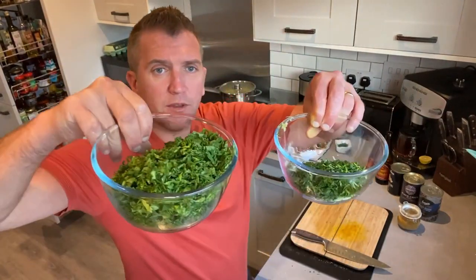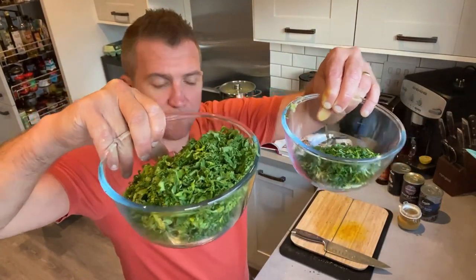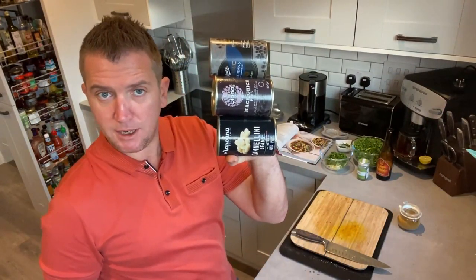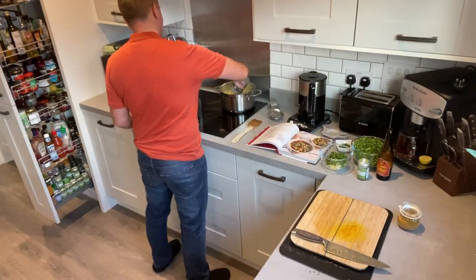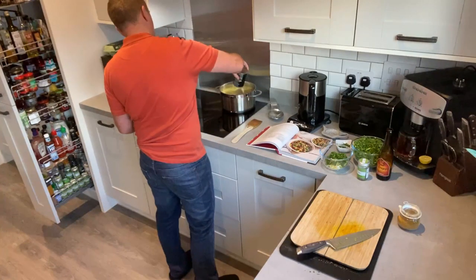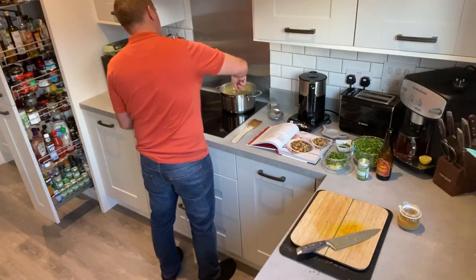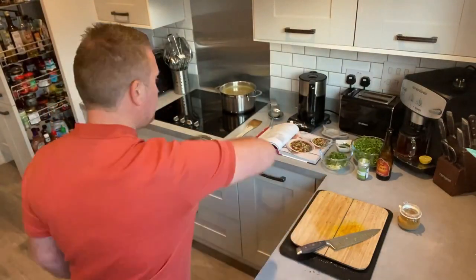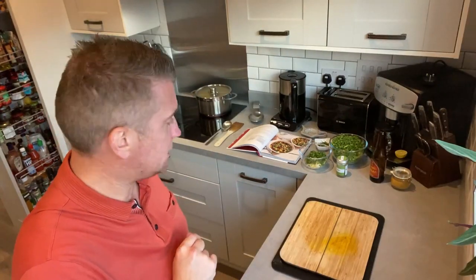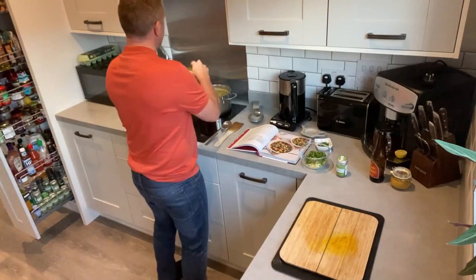So I've cut up the kale, spring onions, and parsley. Now we're going to add all our beans and onions to the mix and put the lid back on and allow that to simmer.